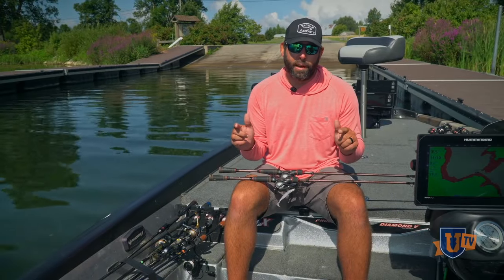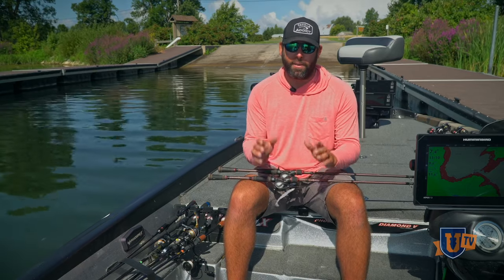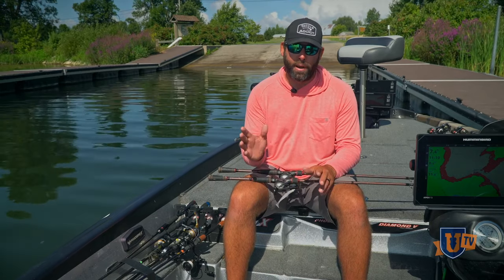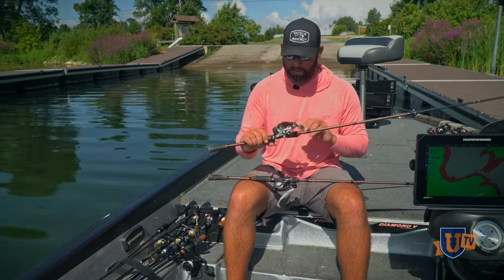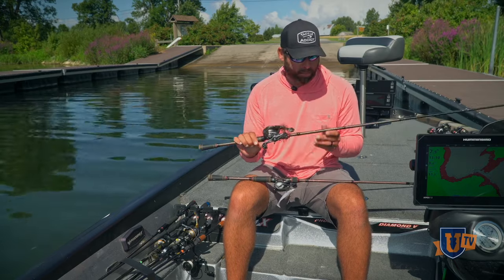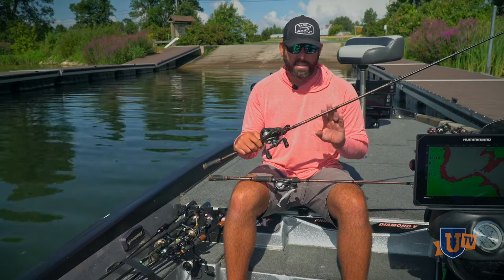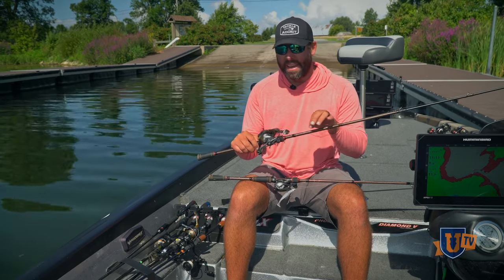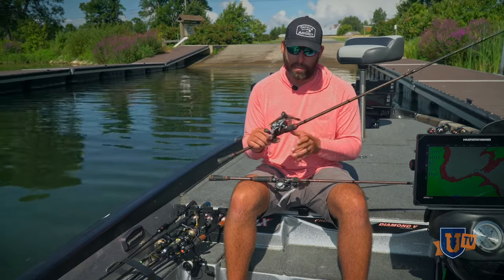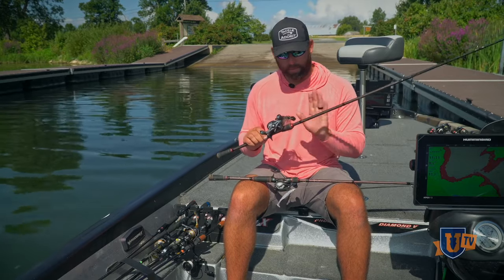There's a wide variety of baits and techniques you can catch a smallmouth up shallow with, but today we're power fishing with two different techniques. First, a vibrating jig — super simple. This is a Jackhammer half-ounce green pumpkin with a swim bait trailer. My setup is a Halo HFX 7.3 medium-heavy casting rod, 18 to 20-pound Sunline Sniper fluorocarbon, high-speed reel. You're throwing that thing out there as far as you can, burning it in, and they smash it.